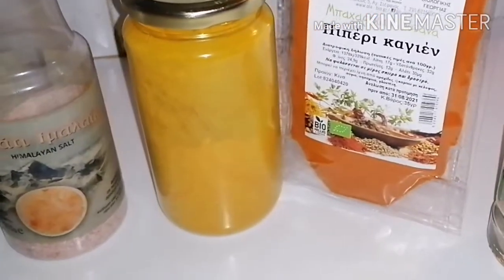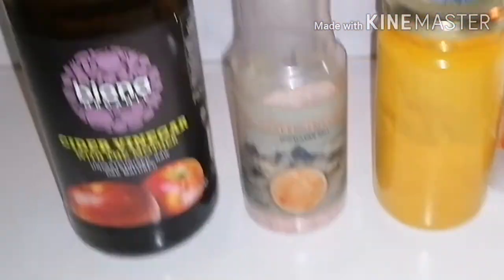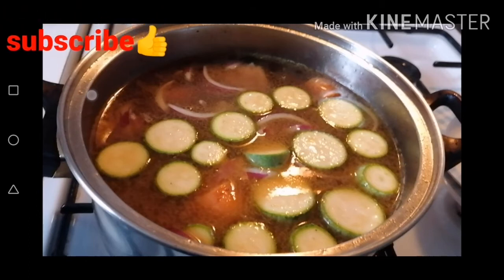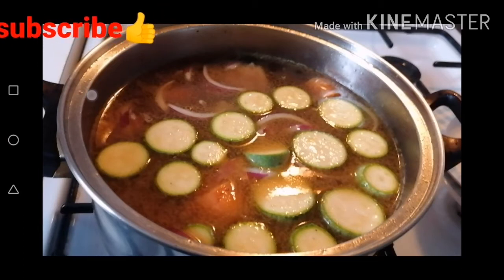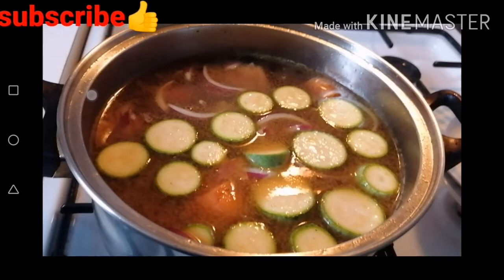Without further ado, I will give you 14 amazing benefits of chicken broth. Chicken broth is loaded with healing benefits — great for your body and your immune system.